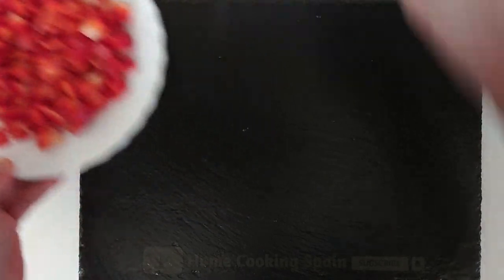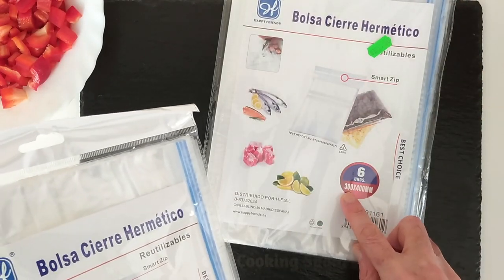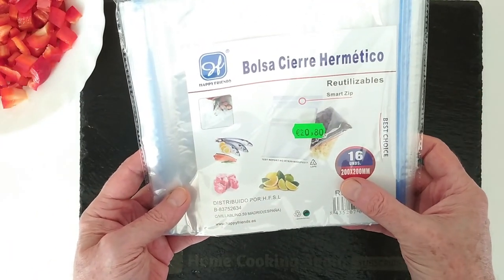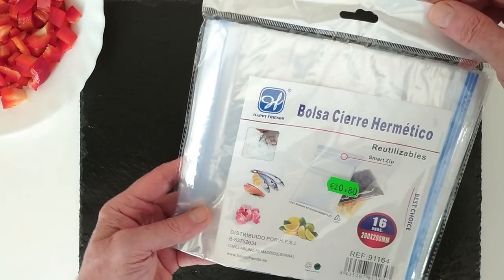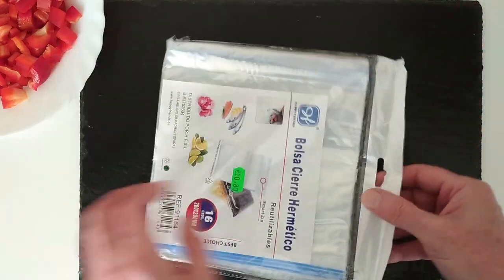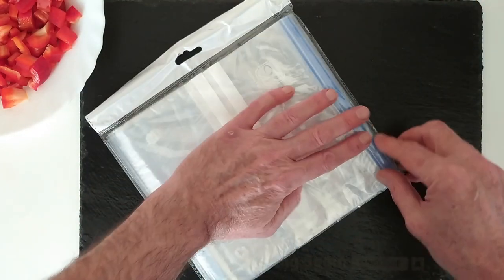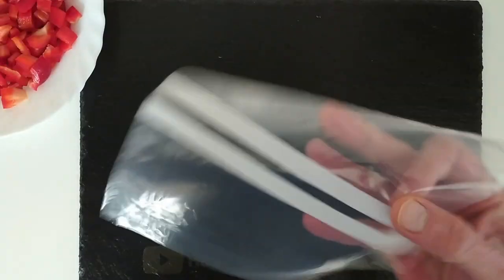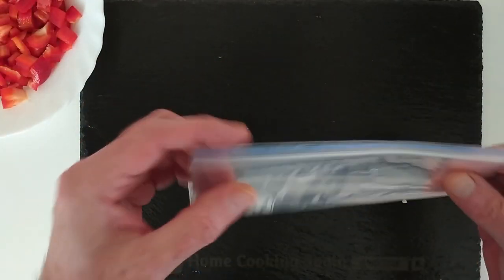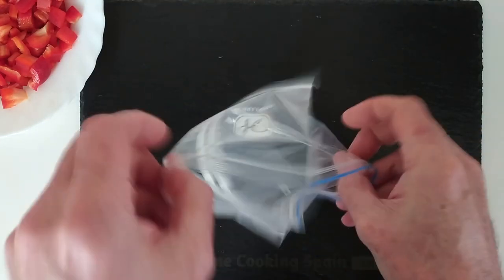Next I've got these bags - bought them at the Chinese shop the other day. These are too big, they're 30 by 40 centimeters, and these are 20 by 20 centimeters, so that's about eight inches by eight inches. They only cost 80 cents each packet. They're these ziploc bags - I did ask for the ones that have a zip, but they didn't have them; that's probably why they were cheap.